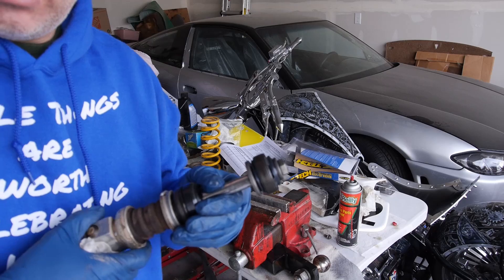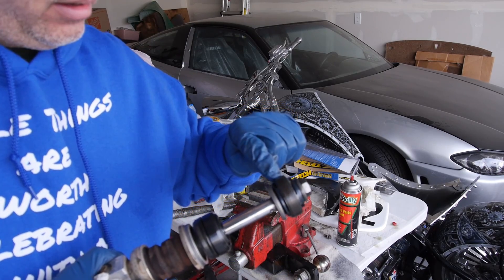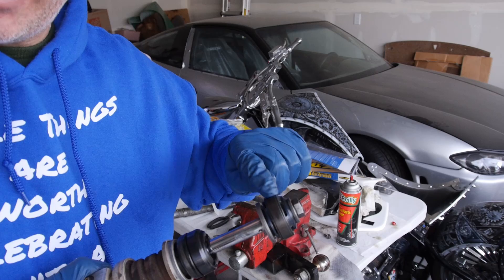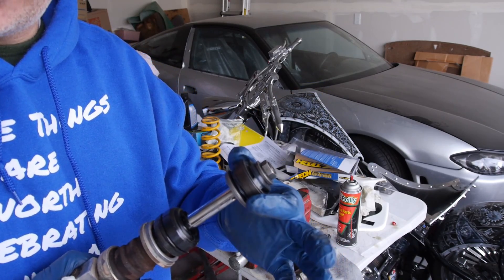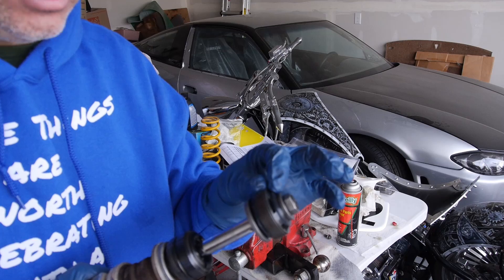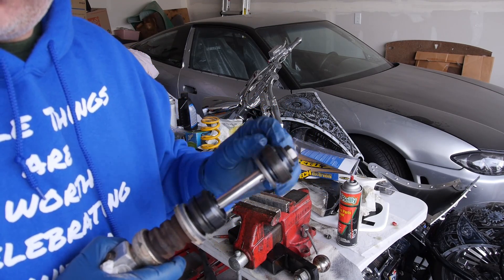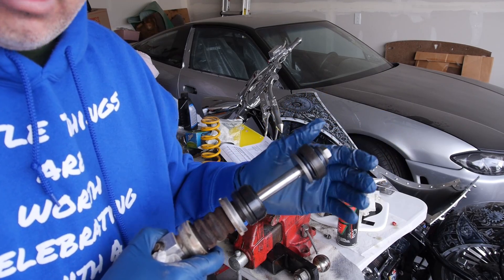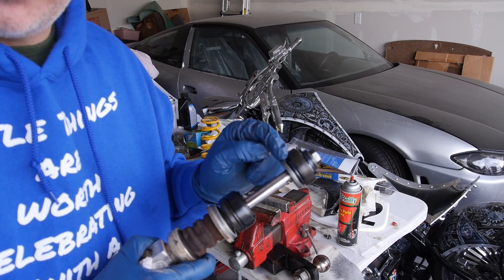Now one of the things I'm going to show you here — this is called the base plate, and this right here is called the piston ring, believe it or not, just like an engine. And then that whole center section, the metal part, is what we call the piston. The shims on the top side here, I know it's hard to see, are the rebound shims, and the shims on this bottom side here.